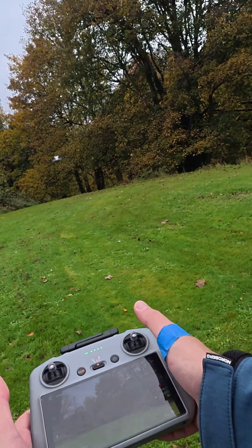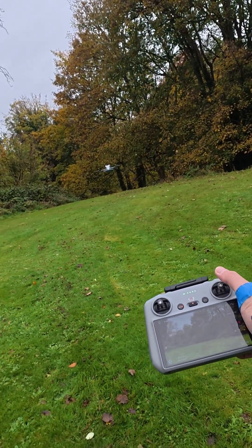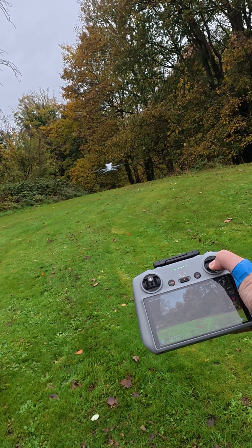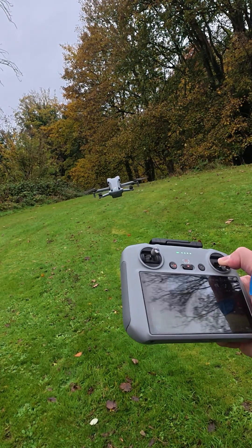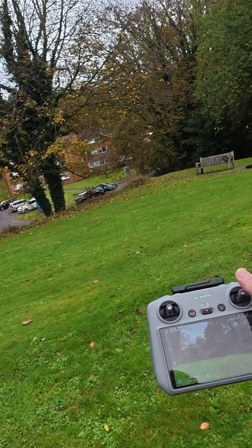Let's see again, same thing. Let's go backwards — let me go a little bit down. Let's go backwards now, full throttle again. And as you can see, the sensors are working pretty good sideways.